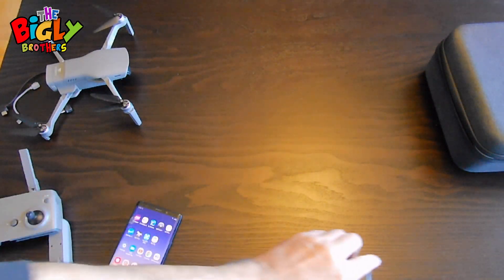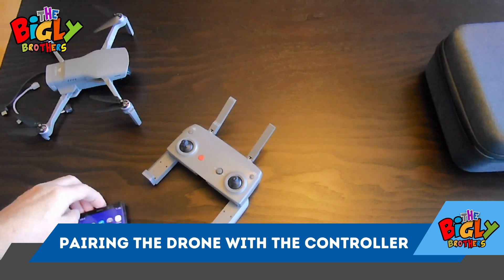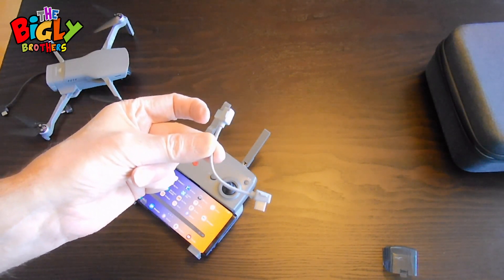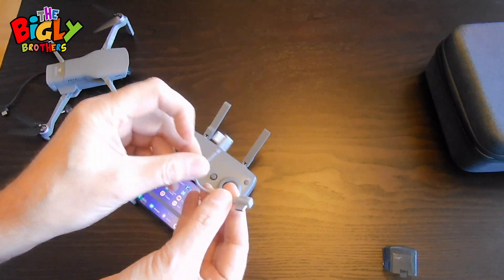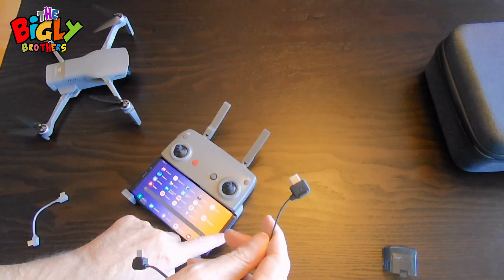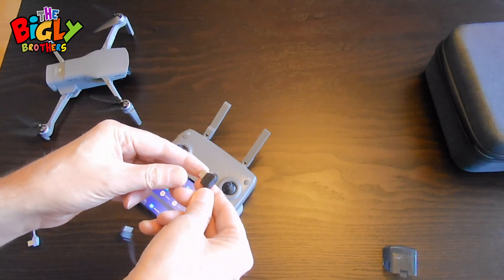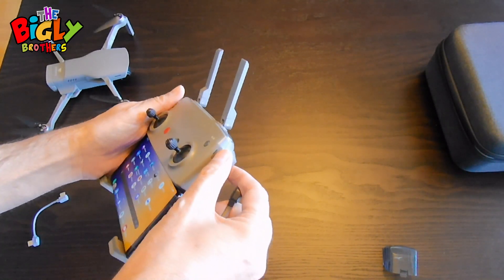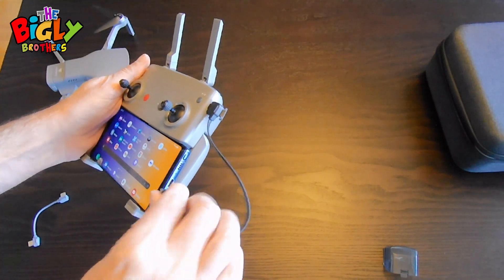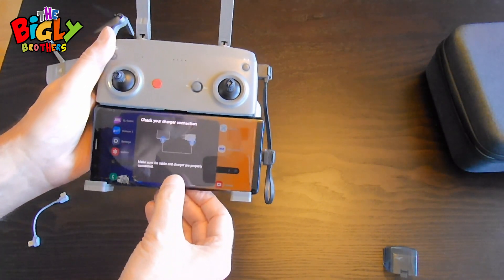The next step is connecting the drone to the controller. Take your phone, insert it into the case, then take the little cord — mine is C-type to C-type — and connect the controller to the phone. Connect the cord into the top of the controller and connect the other end into the phone. As you'll see, it notices that it's connected.